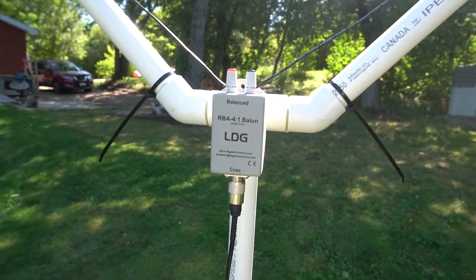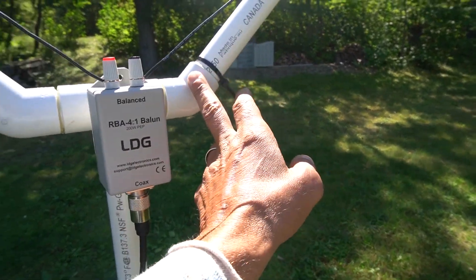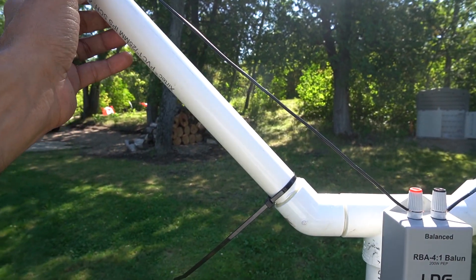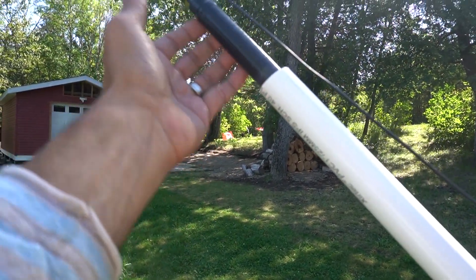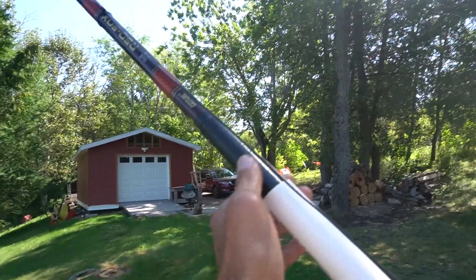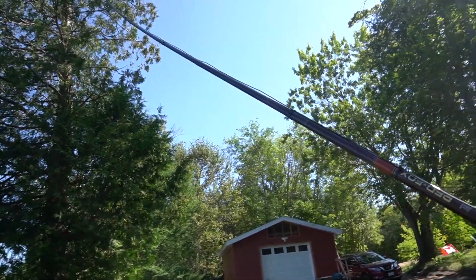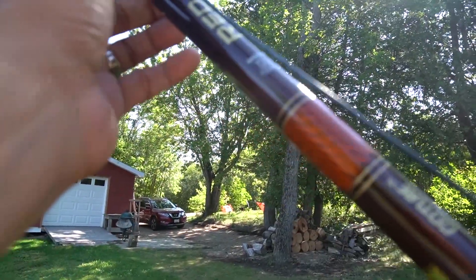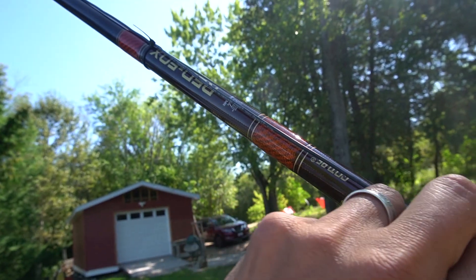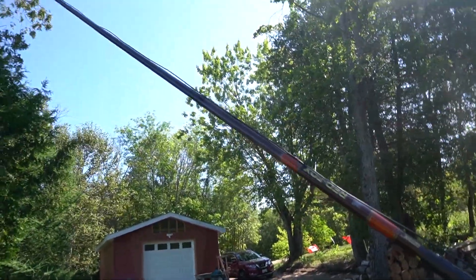It works pretty good and as you can see, this is just a few PVC pipes — there's a 45-degree angle piece, another one, and about a foot of PVC pipe here. They're all one-inch diameter. For the poles I use a 24-foot fishing pole made of carbon fiber, so it's pretty inexpensive — about $50 Canadian. I run the wire through with zip ties.